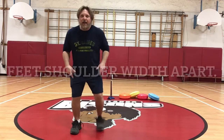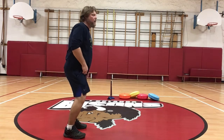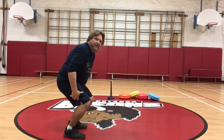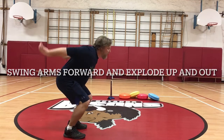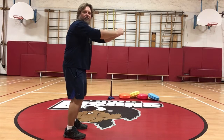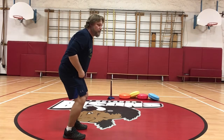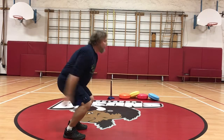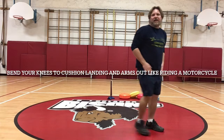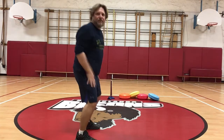Feet are shoulder-width apart. We're going to bend our knees a little bit, and then we are going to bring our arms back and load our knees by coming down. We are going to explode forwards as we bring our hands forward as well, generating some momentum for our body to spring forward. And when we land, we want to bend our knees to cushion our landing and have our hands out, almost like we're riding a motorcycle.